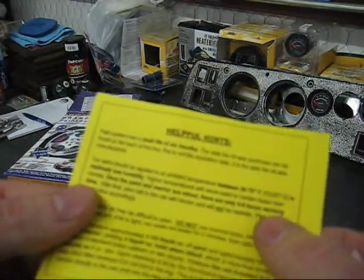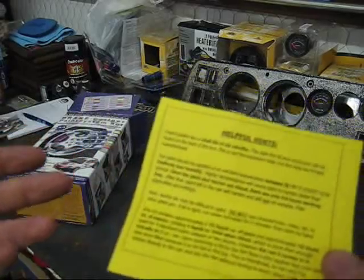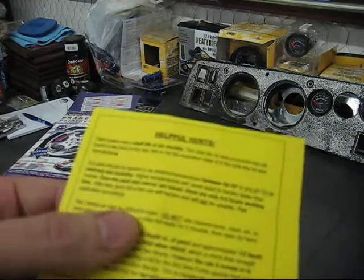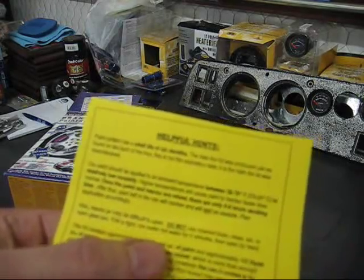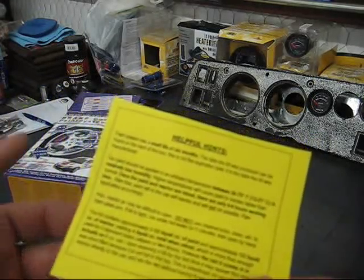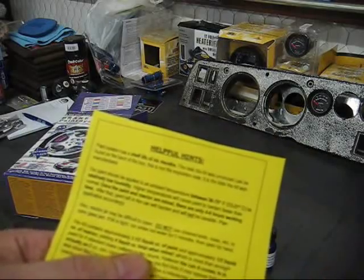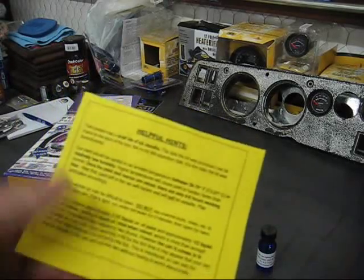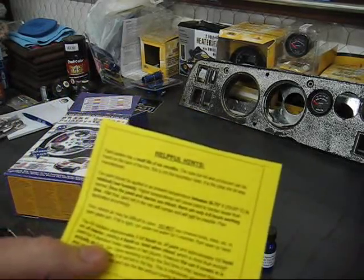The paint should be applied at 56 to 70 degrees Fahrenheit — that's 13 to 21 Celsius for any Canadians watching — at low relative humidity. Here in my area, that's not a problem since we have no humidity. It also notes to be careful opening the reactor jar. The kit contains three and a half liquid ounces of paint and a half-ounce liquid reactor.